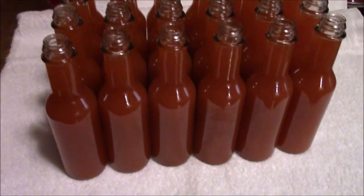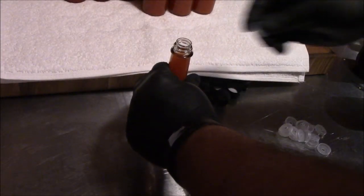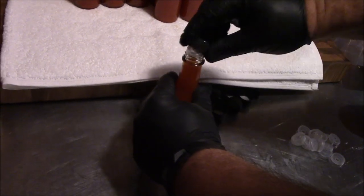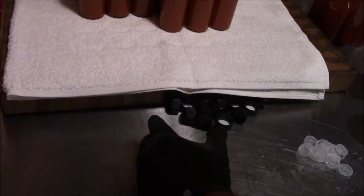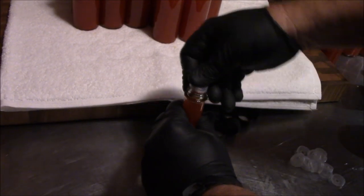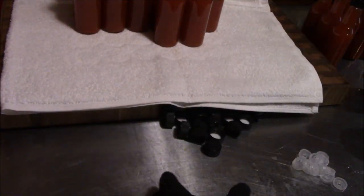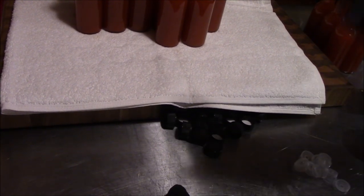The sauce has got a really good color and we're really happy with it. The next step is to put the dropper caps on and then the screw-on caps. It's real simple — we just take a bottle, snap on one of these droppers, screw the lid on. Not real complex. Then we'll move on to putting the shrink-wrap caps on.